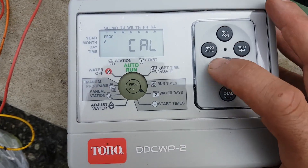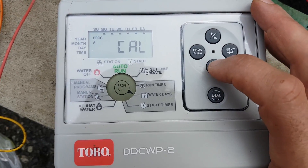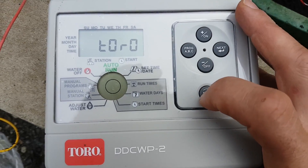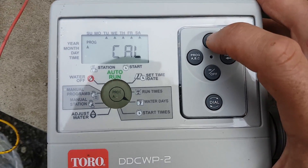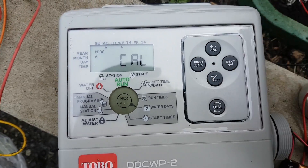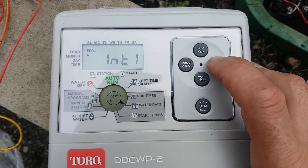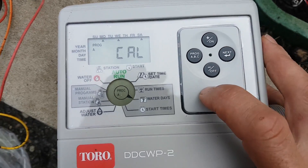Next is watering days. We remove days we don't want and add the ones we do. It defaults to every day of the week, so if power surges it reverts to daily watering. We want Monday, Wednesday, and Saturday: remove Sunday, keep Monday, remove Tuesday, keep Wednesday, remove Thursday, remove Friday, keep Saturday. If you wanted other options you can go next for interval, odd days, even days, or calendar.